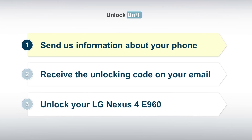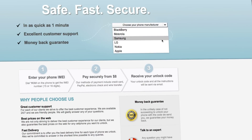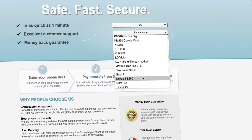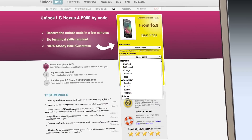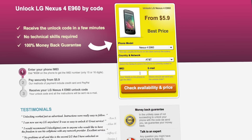Step 1. Go to UnlockUnit.com. Choose your manufacturer, LG. Choose your phone model and press the Unlock Now button. You will be redirected to the Unlock LG page, where you will have to select the country and network you originally bought your phone from. Next,